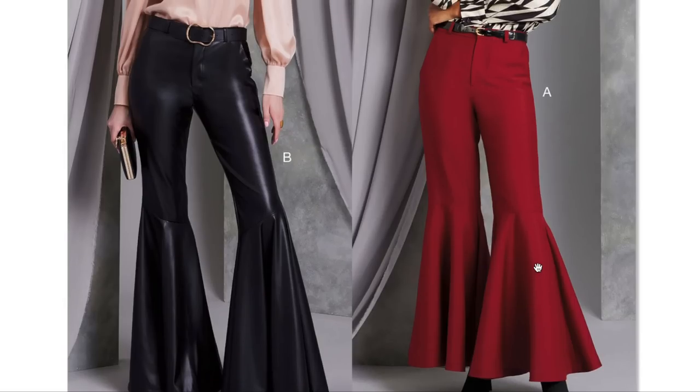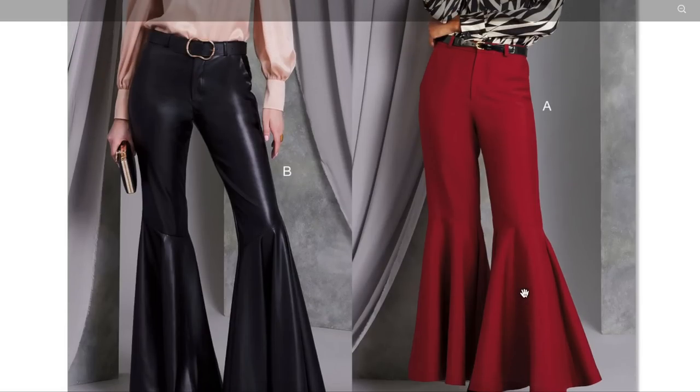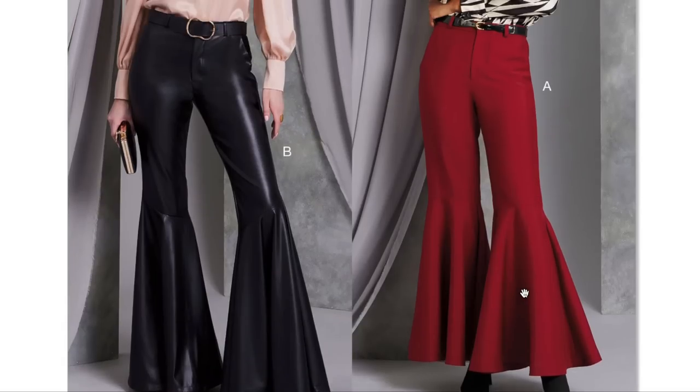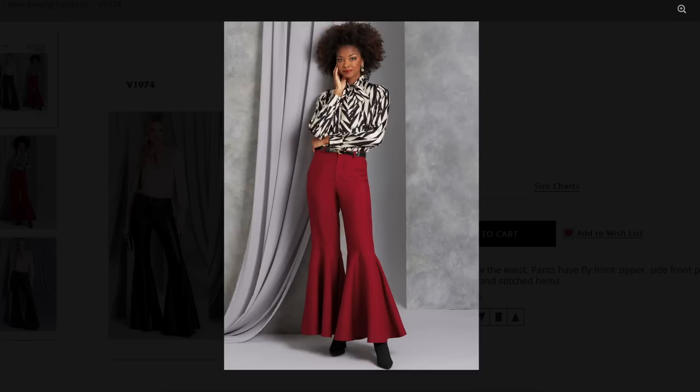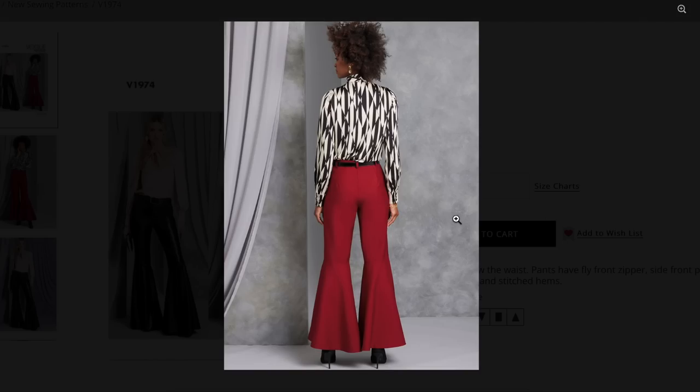The look of both versions from the knee up — the fit is great. And then I'm pretty sure it's like a circle skirt added on from the knee down. Really fun, kind of funky — the 70s aesthetic is here. Both versions look incredible, no doubt. Surprising for Vogue, right? Like, I'm not the only one who thinks that.